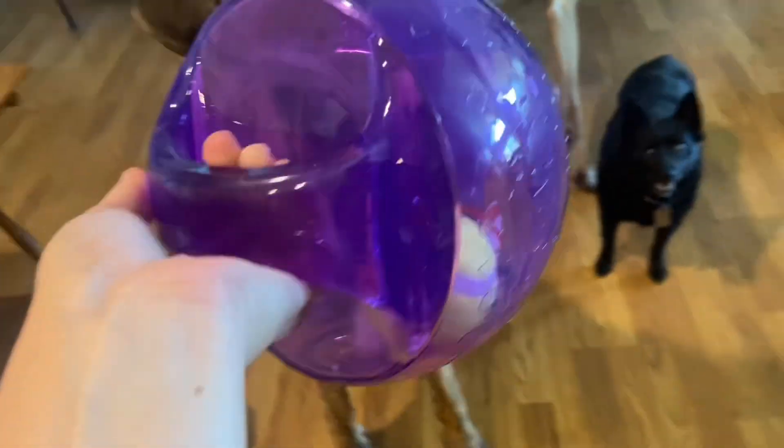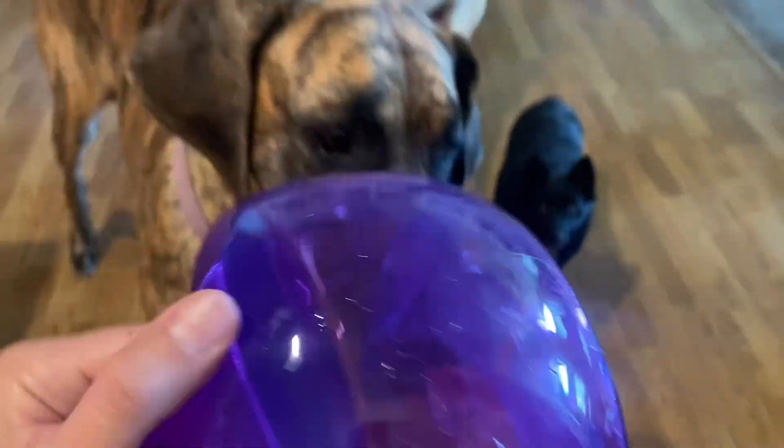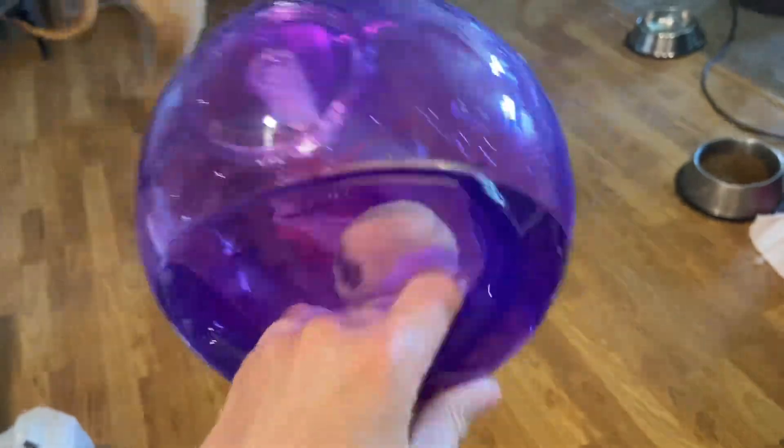This is the Kong Jumbler Ball. Our dogs like to play pretty rough with each other and they're also very rough on their toys. They tend to tear everything apart and nothing seems to be strong enough for them.